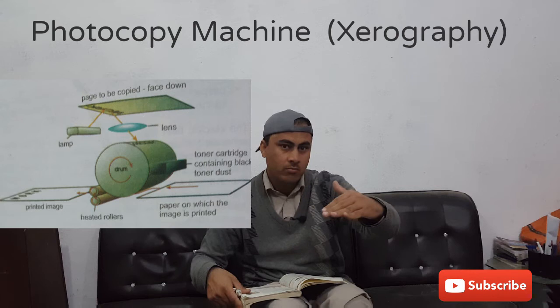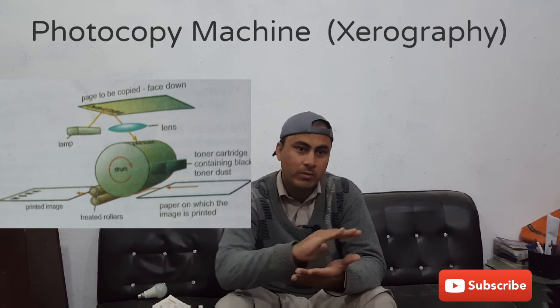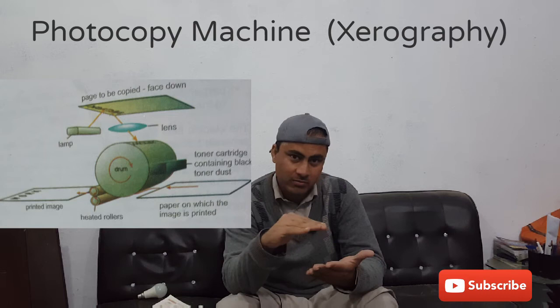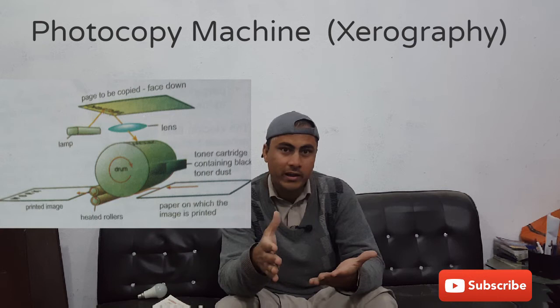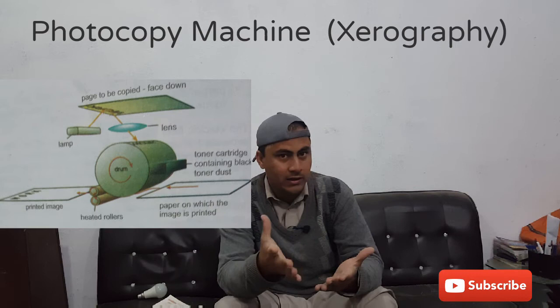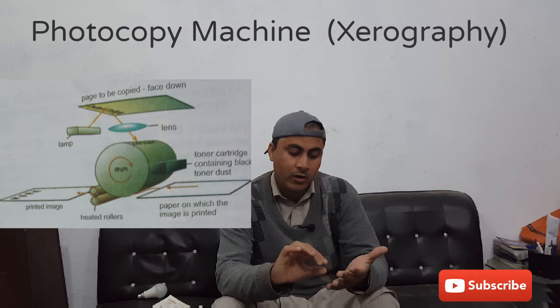The positive charge is sprinkled on the aluminum drum, so the image will be produced upon it. The positive charge below the image region — that is, the dark areas — cannot be neutralized even if light falls upon them, so the dark areas maintain their positive charge. For the white areas, the selenium is a good conductor, and the free electrons of the aluminum will neutralize the white areas, while the dark areas maintain their positive charge.